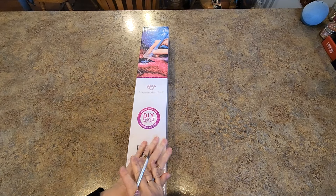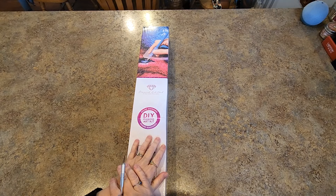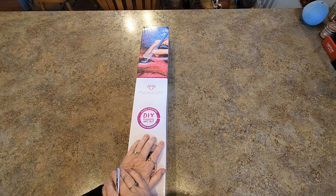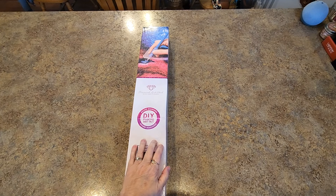Hello everybody, it's Mindy and I am here with a video today. I have something super fun to show you today from Diamond Art Club. It's a round diamond painting and today is just a rainy gloomy day here, and this is going to put a smile on my face. I hope it puts a smile on your face as well.